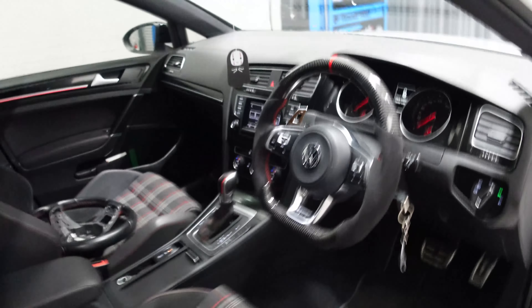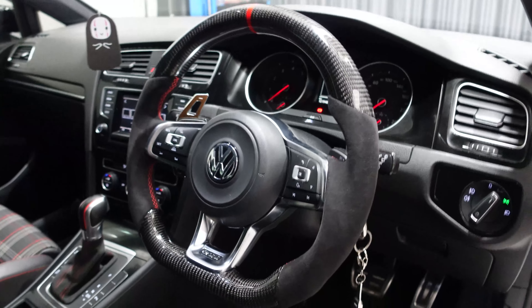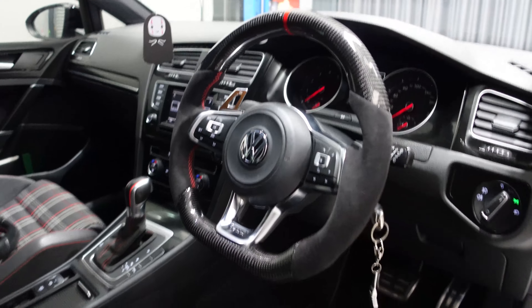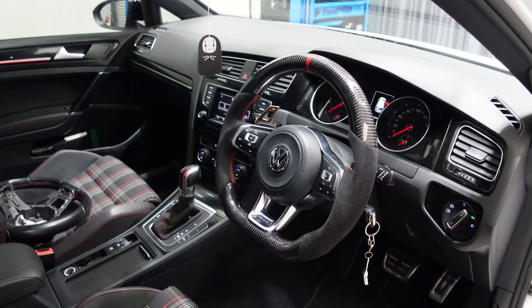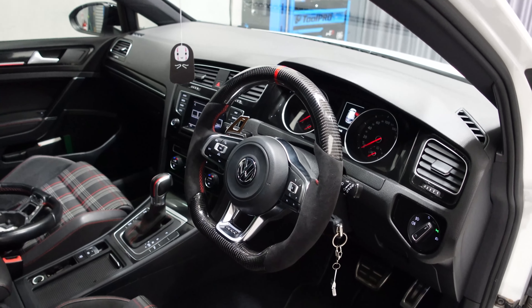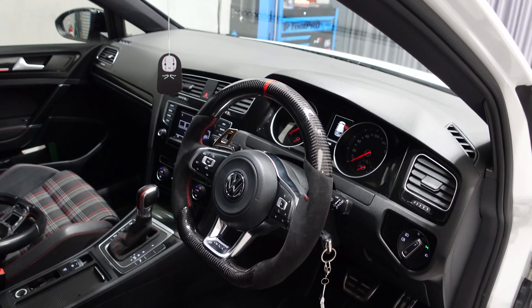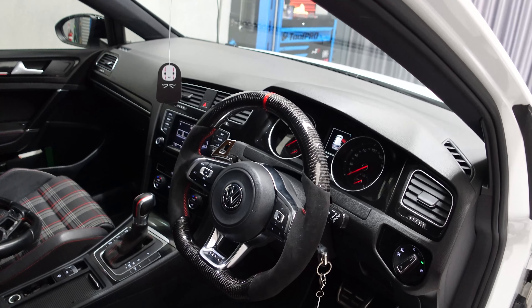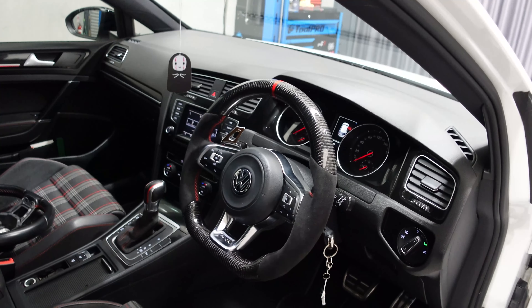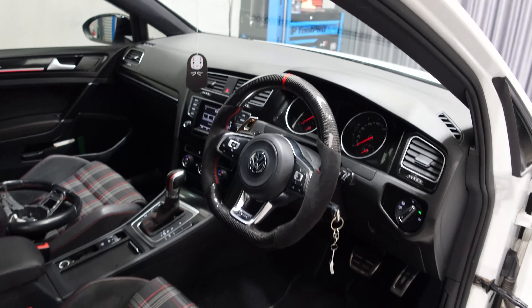That's basically it — everything's finished on Jackson's car. The carbon fiber steering wheel is installed and it looks pretty good. This process applies to basically all Audi, Golf, and Volkswagen models — they're all very similar. You're always going to find the tabs on the back and remove everything in the same order. Give it a crack yourselves; if you get stuck we're always here and can do the installs for you. We work with a lot of places around Australia, and if you're not in Sydney we can get someone to do it for you interstate. Thank you very much for watching.